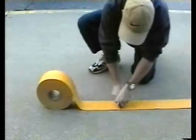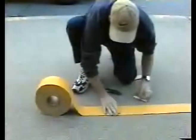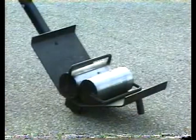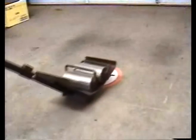Step 7. Always attempt to position tape in free rolling traffic areas and out of the wheel path areas. Tamp the tape with a tamper cart or slowly drive over the tape twice with a vehicle tire at 2 to 3 miles per hour. When using a tamper cart, apply a 200 pound load at minimum.